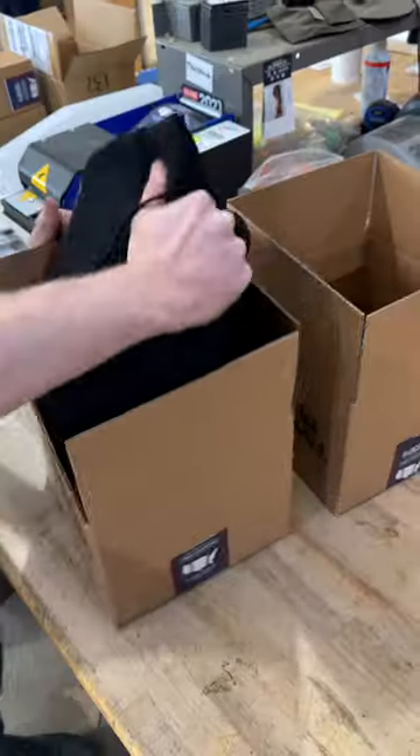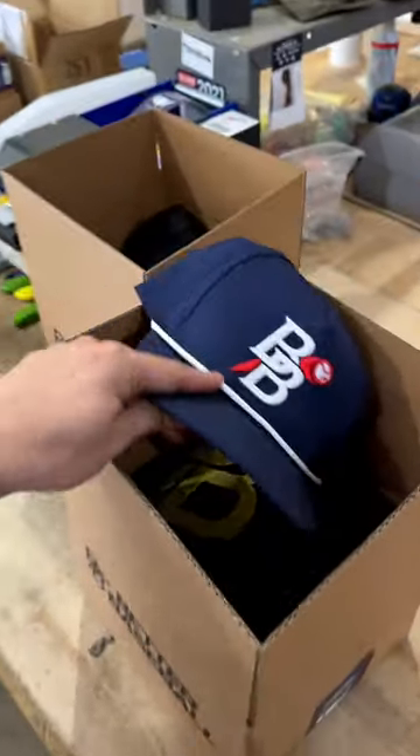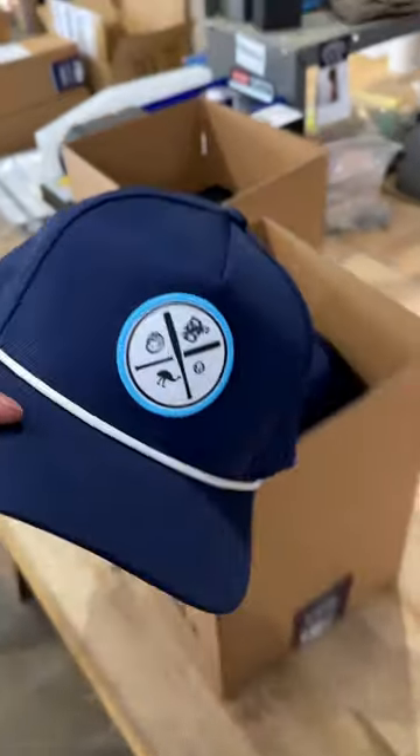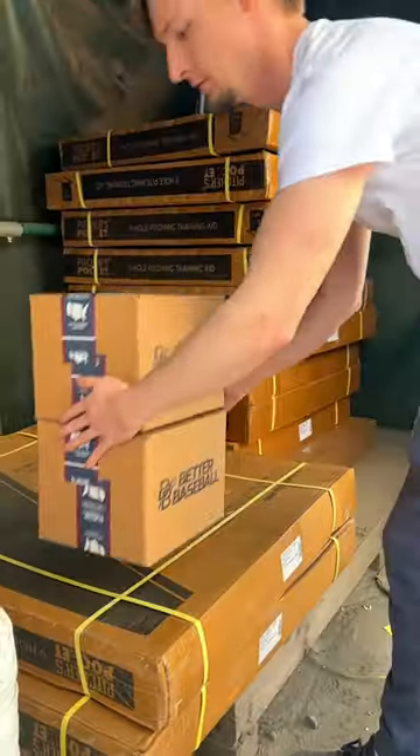Now let's get them packed up. And since you guys let us film your order, I threw in a free Better Baseball Pastime Hat and the Emu Cleanup. And just like that, we are all finished. You can expect your order in two days.